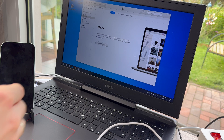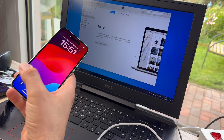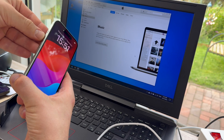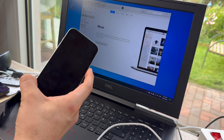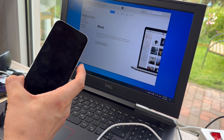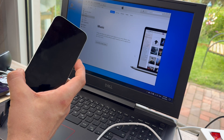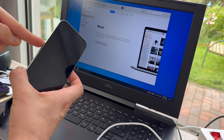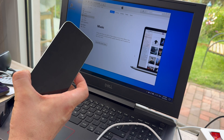To enter DFU mode, we have to perform some steps. The first step is a soft reboot: press volume up, volume down, then hold the power button for approximately 10 seconds. After that, the screen will go black. After 10 seconds, the reboot process begins — then we add the volume down button and press it.